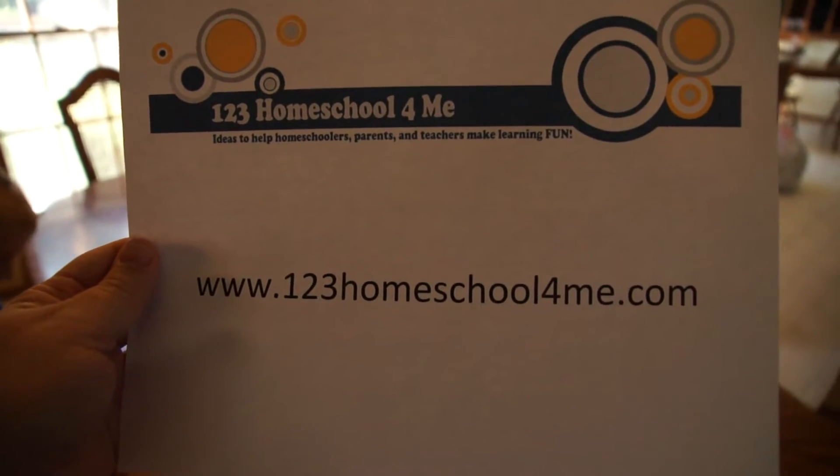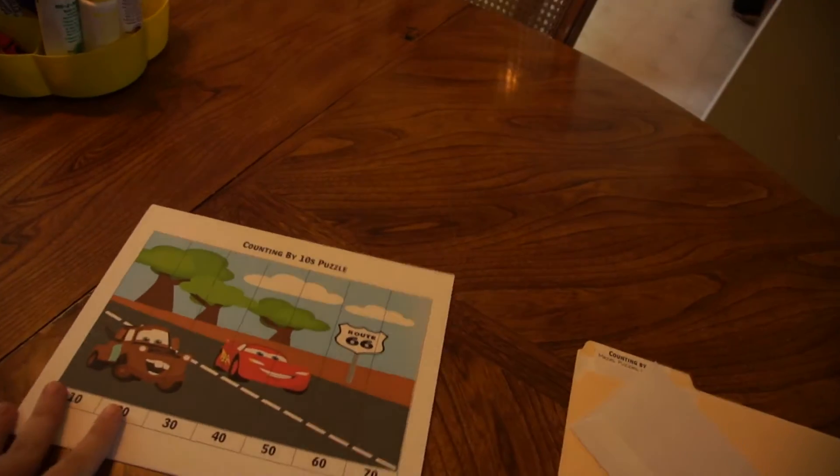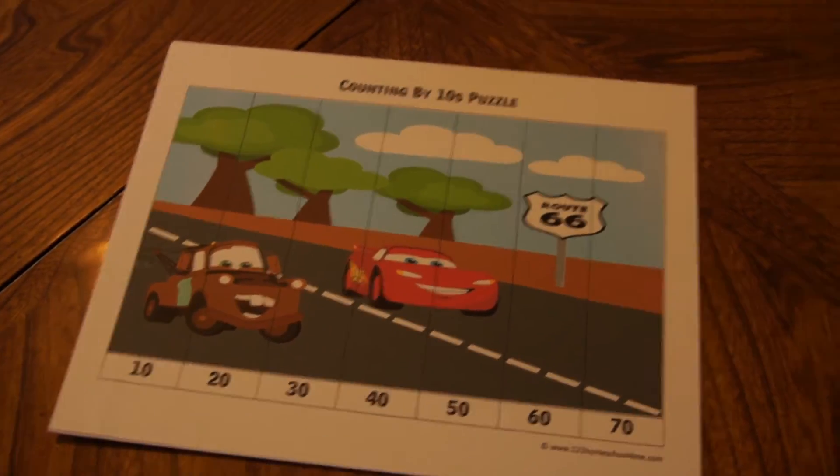Beth from 123homeschool4me.com, and today I just wanted to share with you another free resource we have online, which is these skip counting puzzles for kids.